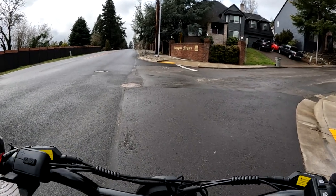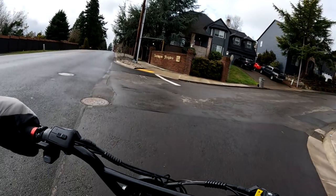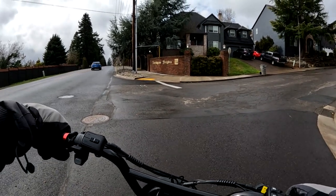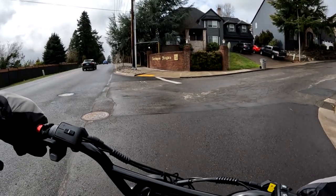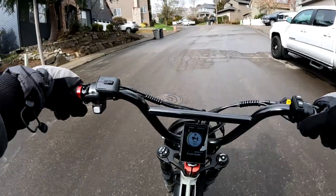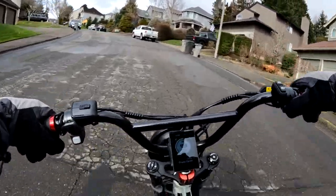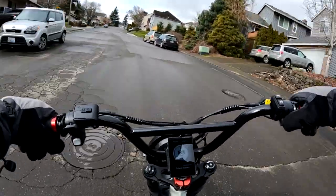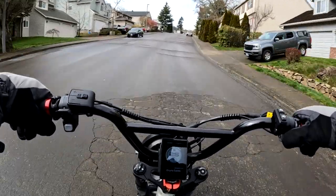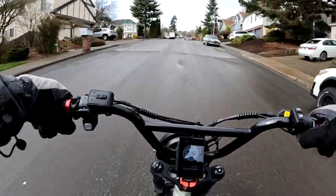Welcome back to the channel. On this video we're going to do a little hill climbing with the Lyric Graffiti — let's see how it goes. I'm in pedal assist level 9, so let's see how we do. We're going straight up and it seems to be picking up quite a bit of speed as we rise. It's a pretty tall hill — 25 miles an hour.